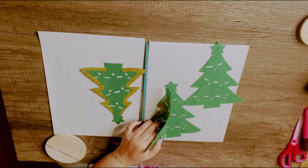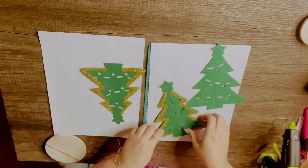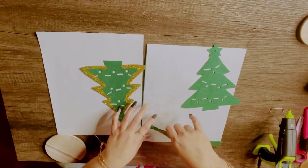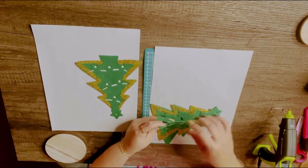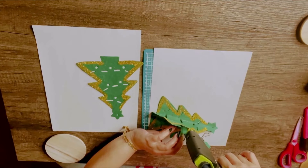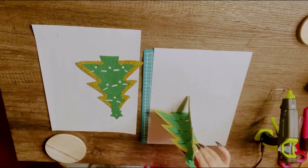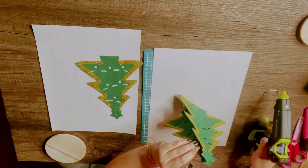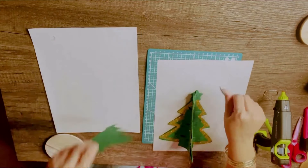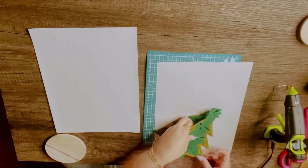I'm checking to be sure all of them are the same length or size, even though I checked at the beginning — just double-checking. Then I'm going to be gluing all the Christmas trees right at the edge, doing the same thing with the other two. The last one is going to have glue on both sides because I'm going to be closing all four of them together. You see, it's like a 3D.